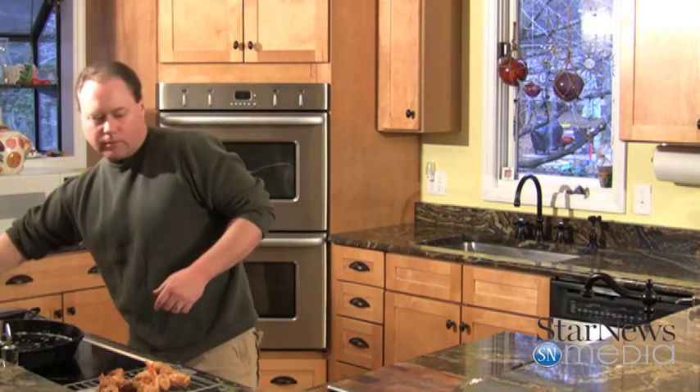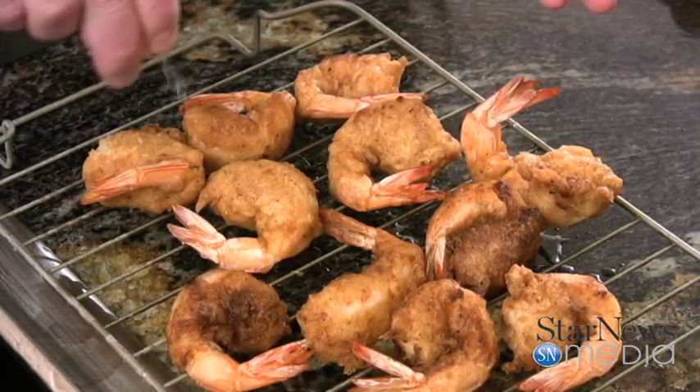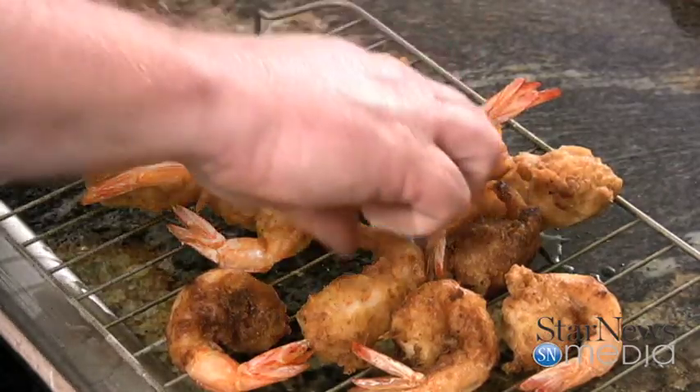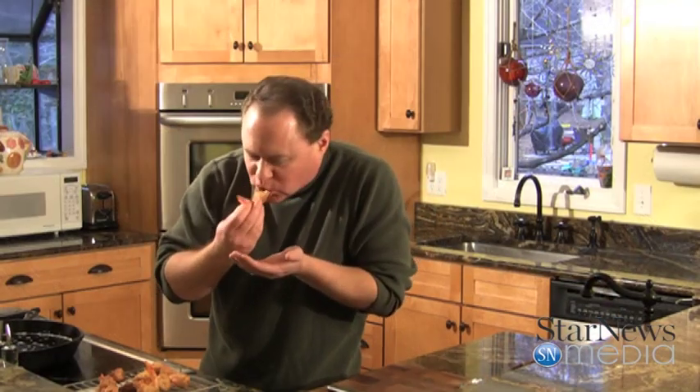Look how good those look! You want to get a little bit of lemon and kind of squirt on them. You could use some sauce or something to put them on — look how pretty that looks! Open them up like that, doing that little butterfly, helps get a little bit more batter on there and makes them a little bit crunchier. They're absolutely delicious.